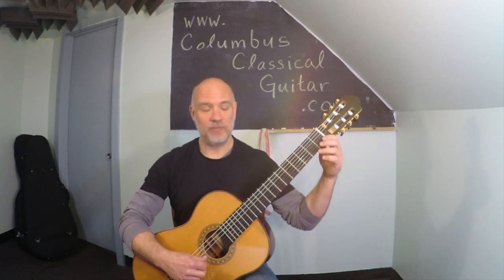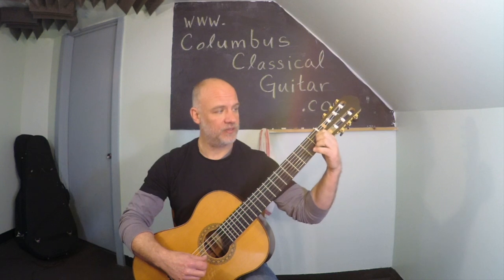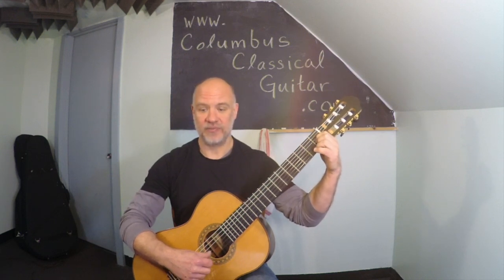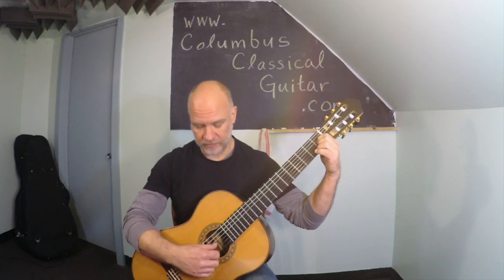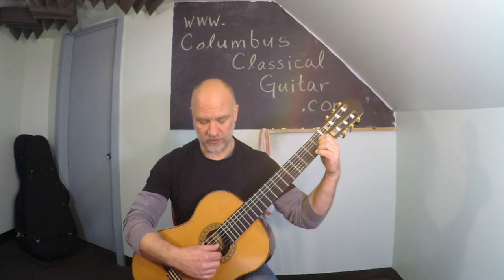The first chord that we're going to learn is the E major chord, and we're going to play that with our first finger on the third string in the first fret. We're going to strum with our thumb the first three strings, which sound like this. E major chord.